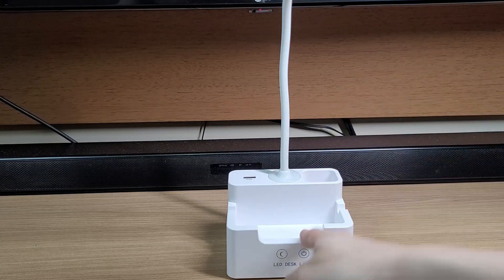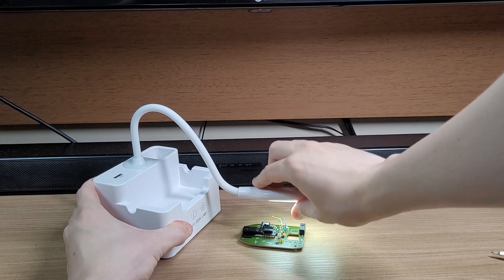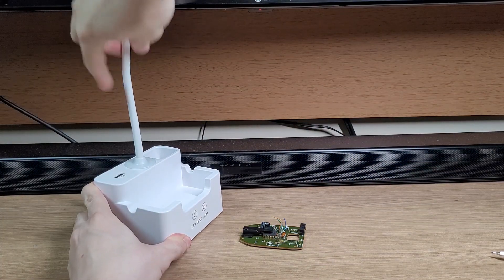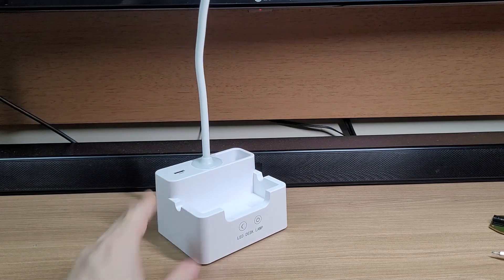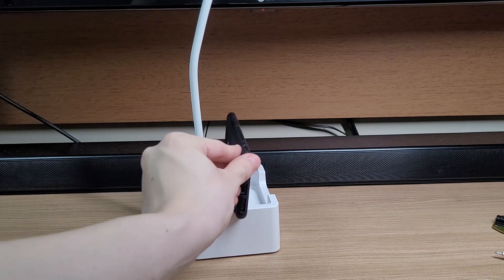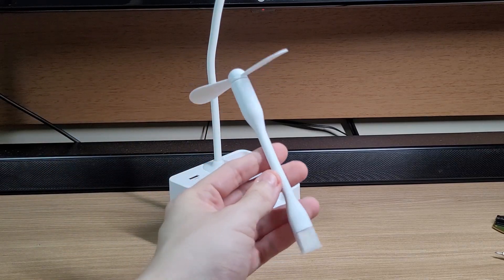It has a slot for inserting pencils — or in my case, screwdrivers. And you can put screws here or any other small objects you might want. It's very useful when you are soldering things because you can position the lamp really close to the object. It also has a smartphone stand in case you are watching a tutorial or a video. And finally, it comes with a USB fan.